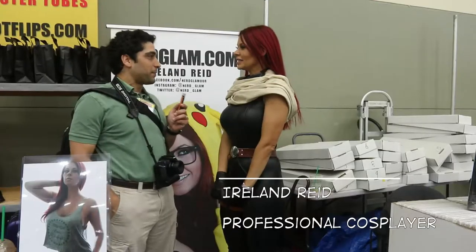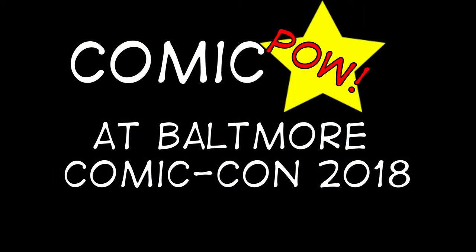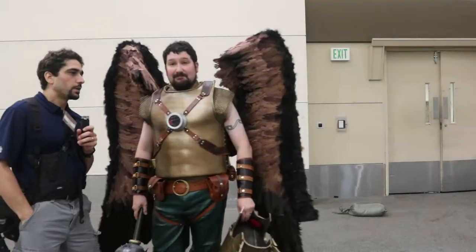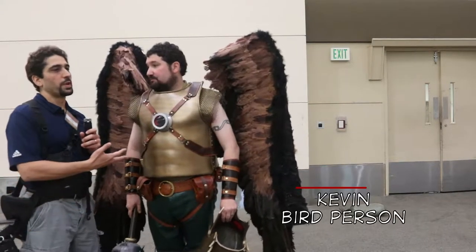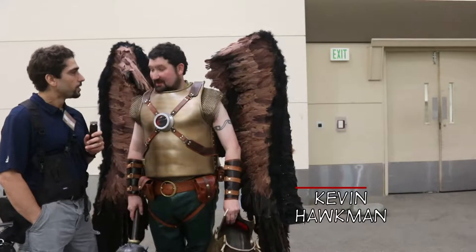Let's get started. So I'm here with Kevin, who's obviously Birdman from Rick and Morty. No, I'm just kidding. He's Hawkman from the Justice League of America. Yes, I am.